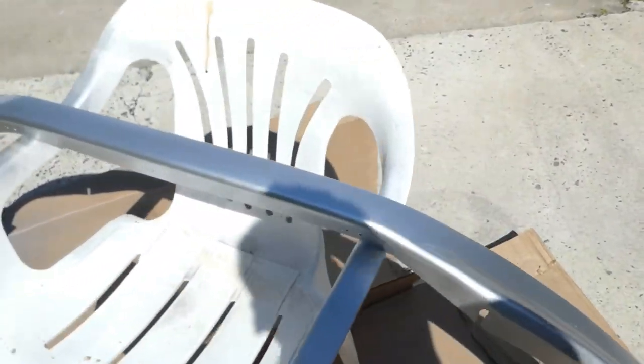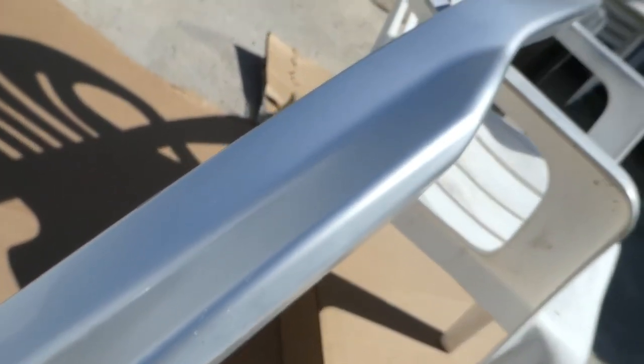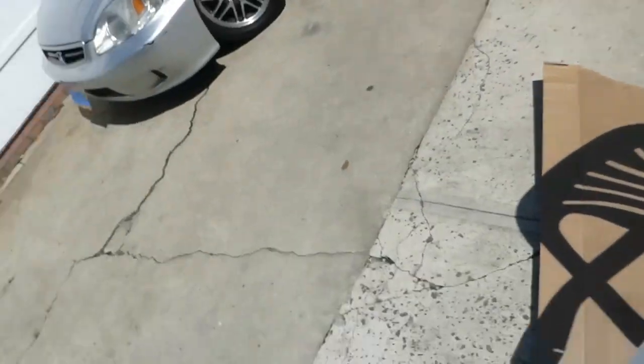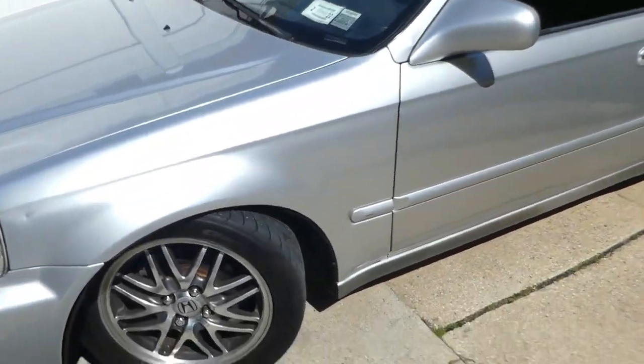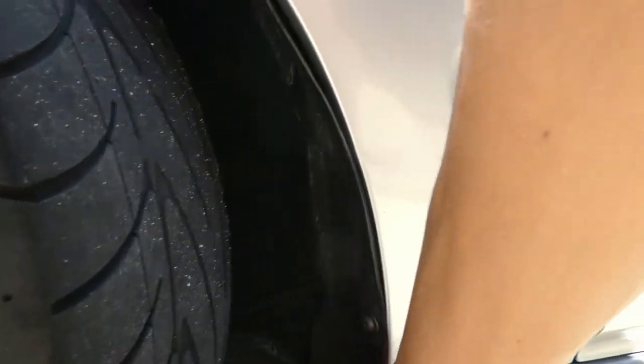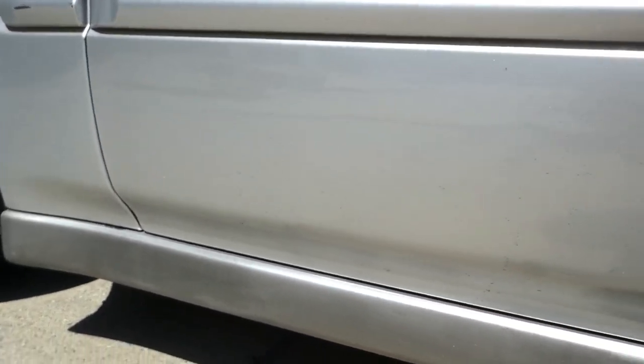This is how the lip is looking — it's got a nice shine to it. I'm gonna go ahead and take off my side skirts. There's gonna usually be three screws that you're gonna take off, and then there's gonna be clips at the bottom — at least like four, I believe. Then you're gonna wanna pull it and just slide it this way, and then it should come right off.